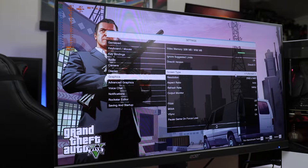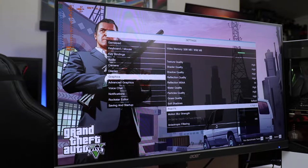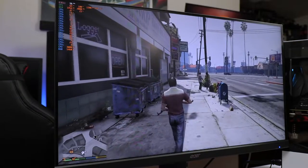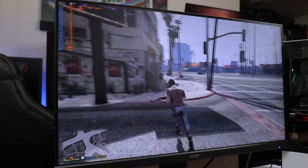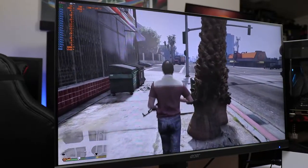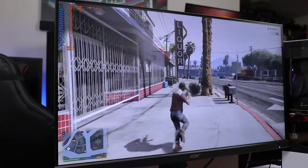GTA 5 is up next. Jumping into graphics settings — 1440p, everything turned up to high settings. Going into advanced settings, I haven't tested it yet so let's see how it runs. In-game, FPS is around 55, GPU is at 64°C, RAM usage is around 5 gigs, and the GPU is using close to 4 gigs of VRAM. The frame rates are taking a bit of a hit.